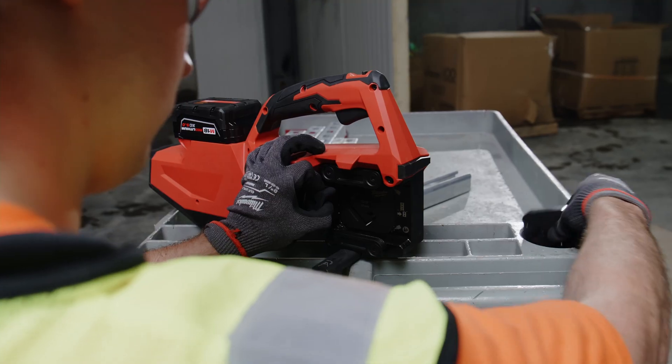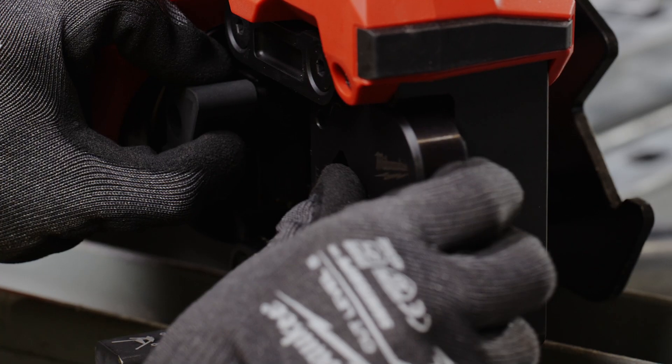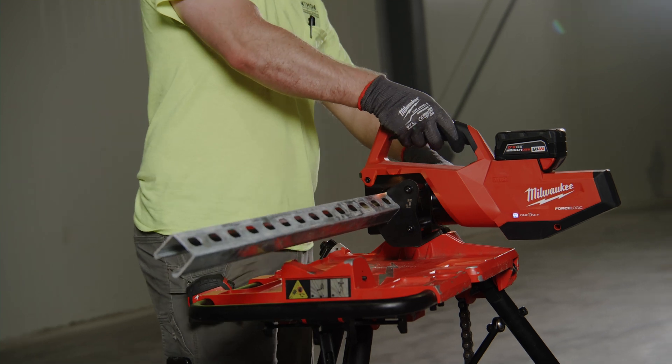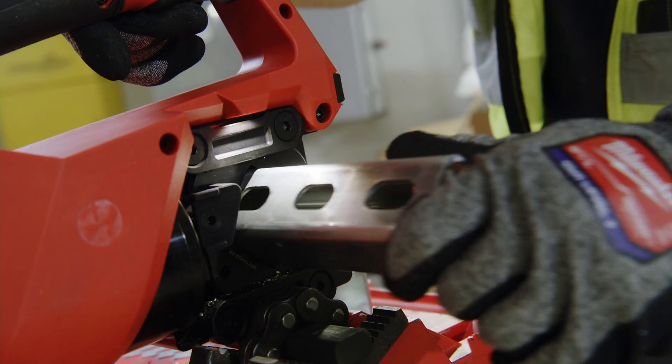The cut quality from the dies is awesome — they're straight and consistent every single time. I also don't have to worry about cutting my fingers because the dies don't have moving blades. It's just a quick shear that I don't even have to file.